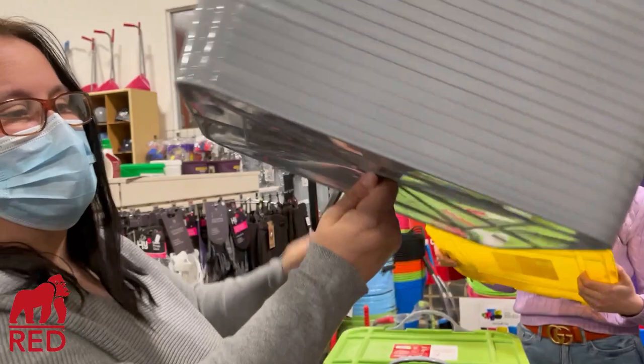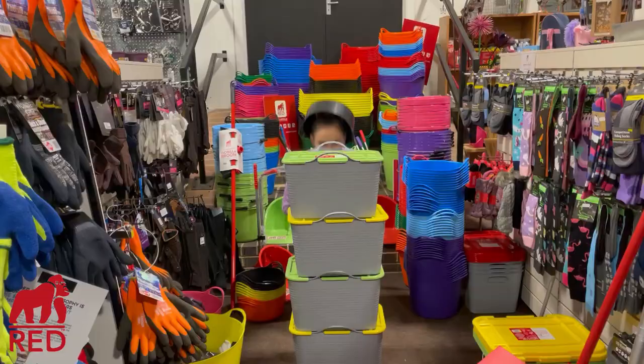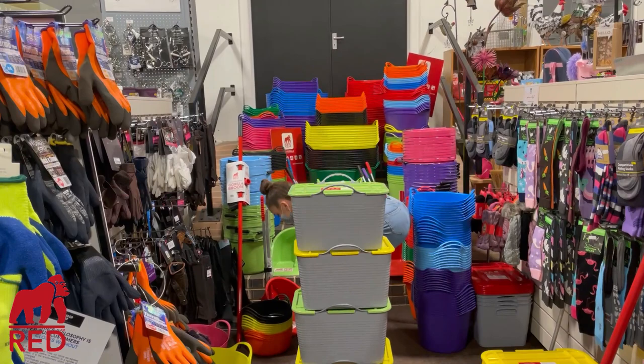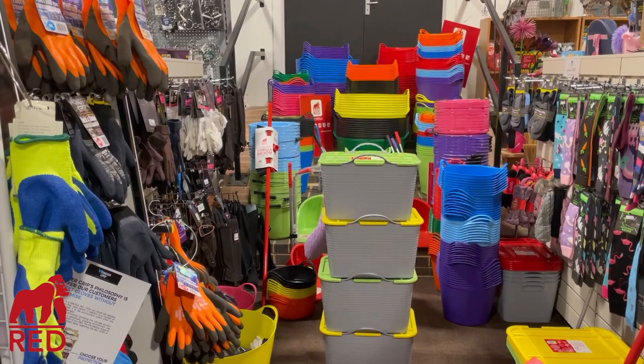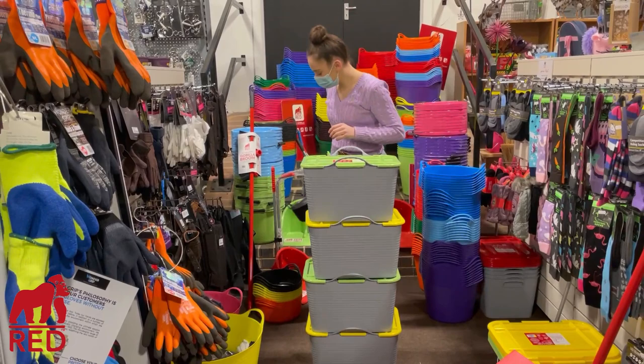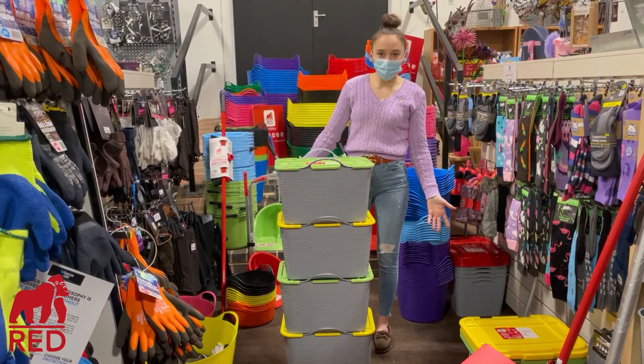This one is special — it's got an extra handle on the end. Then these are Red Gorilla's new stackable trugs. How amazing is that for your tack room or anything?